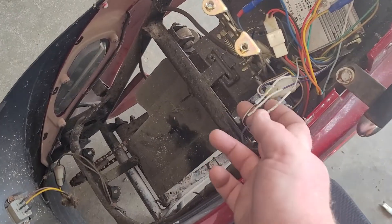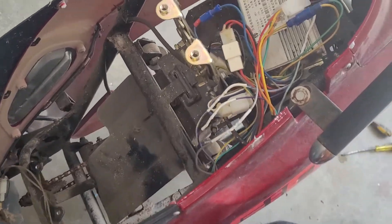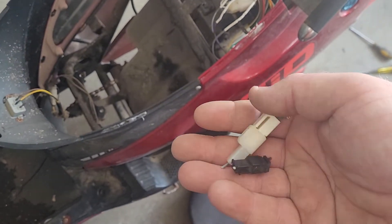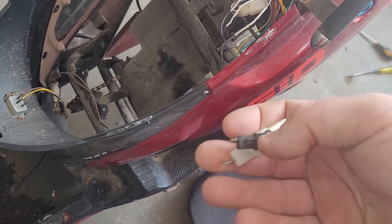These three right here originally had plugs on them. So I just cut the plugs off, soldered them, and heat shrunk them together.